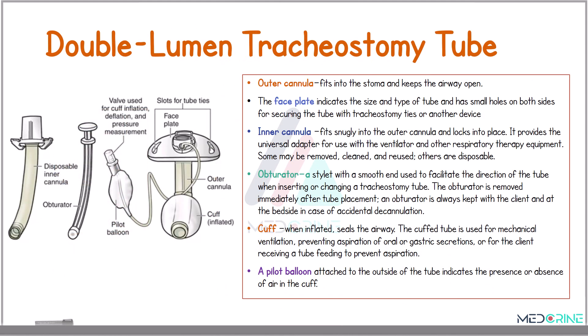Looking at the double lumen tracheostomy tube, we have various parts, just like it appears on this image on the left side. We have an outer cannula which fits into the stoma of the tracheostomy and keeps the airway open. We have a face plate indicating the size and the type of tube, and this face plate has two holes on both sides for securing the tube into the tracheostomy.